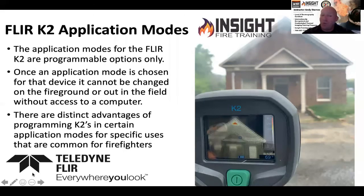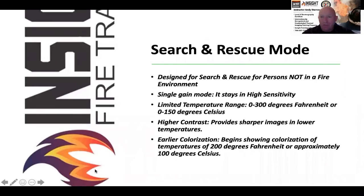Search and rescue mode is a beneficial application mode, however it's not to be used in fire attack and high heat conditions because you will experience saturation — firefighters used to call it white out, where the whole screen goes red and you lose detail. It stays in high sensitivity, which means it's a single gain mode. The reason we go through this is to give you more information to make better decisions and set your tools the way you want them.